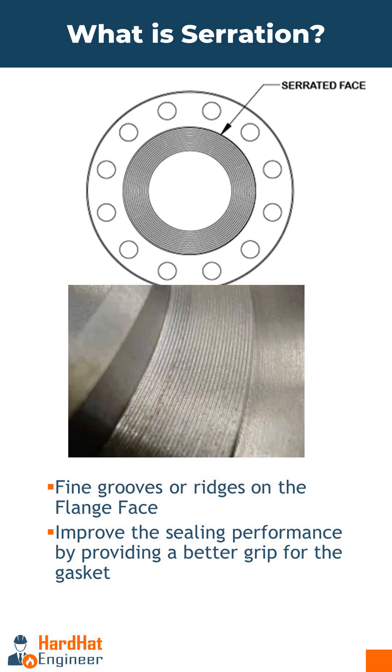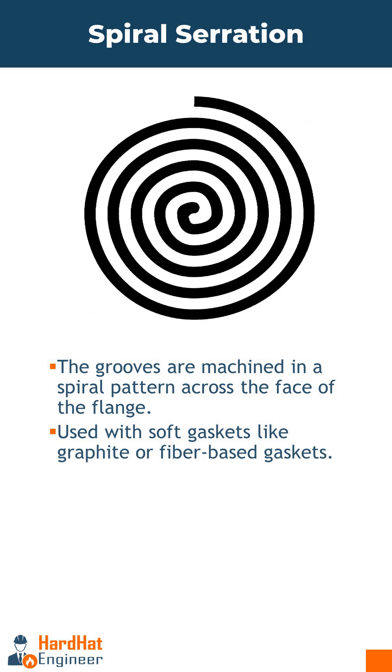There are two common types of serrations on flange faces. The first is Spiral Serration, where the grooves are machined in a spiral pattern across the face of the flange. This type of serration is more aggressive and typically used with soft gaskets like graphite or fiber-based gaskets.